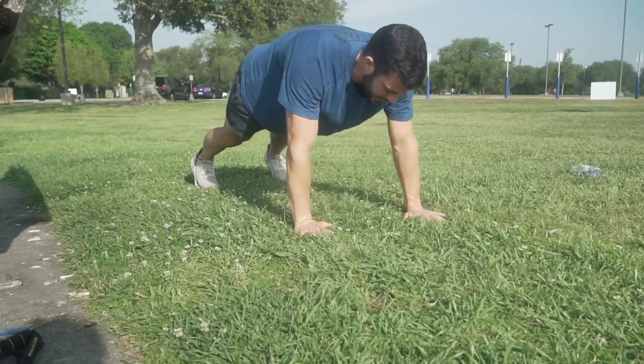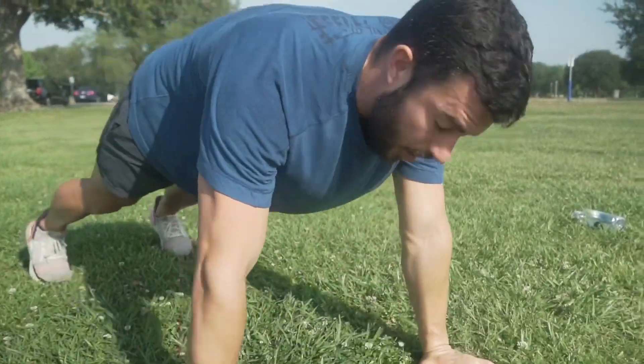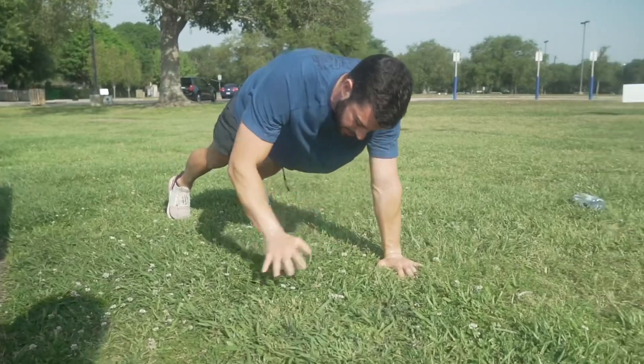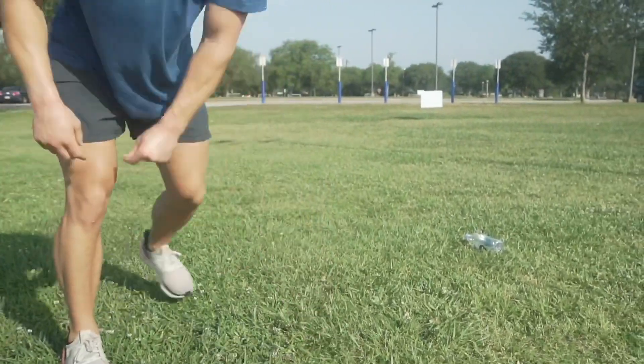Alright y'all, last move we've got is gonna be shoulder taps — 100 reps. Each tap counts as one. Once we make it through, same thing as legs, going through one more time, that way we hit each circuit twice.